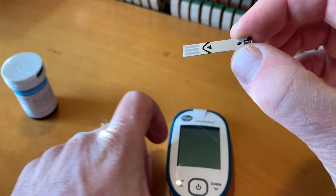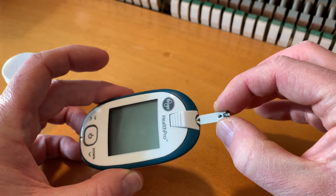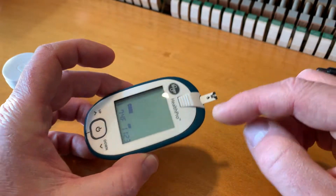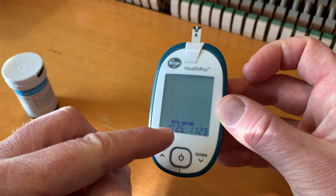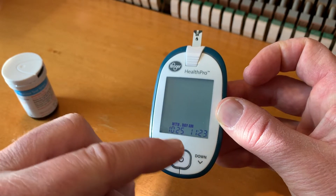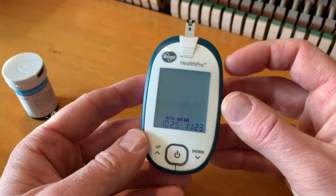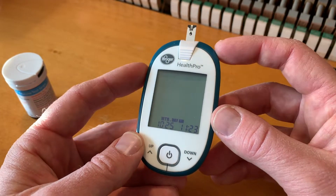We need to insert this strip just like this, with this side up, straight into the monitor. Once you push it in, you can see that it automatically comes on. You should have your correct date and time shown — that's important for tracking the specific time you've taken this test, so you can look back on it.